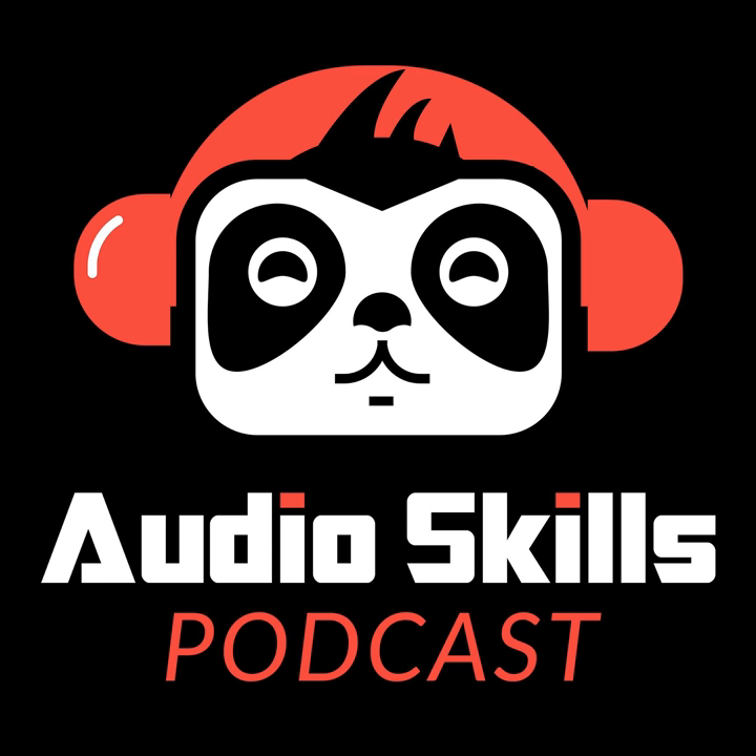Hey, what's happening everyone? Scott here bringing you another episode of the Audio Skills Podcast. We have got just a dynamite show for you today where we're going to be talking about recording and mixing great sounding vocals. Joining me to share his expertise on the subject is Rob Mazes, founder of Musician on a Mission.